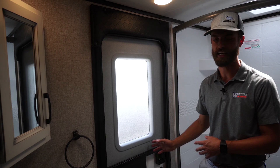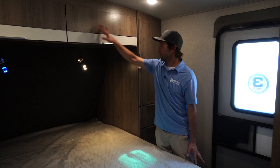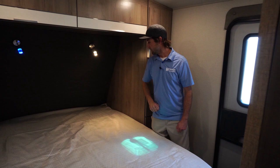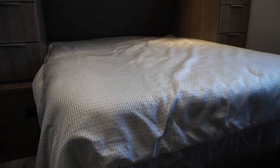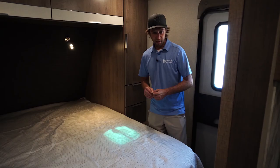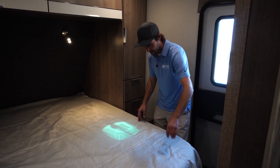Now we're in the bedroom of the Imagine 2800 BH. They give you storage everywhere they can — some trailers won't give you the bottom cabinets, some won't give you the top cabinets with enough headroom, but here they give you everything. They give you reading lights in two different colors. They give you a full-size queen bed — most trailers in this class give you an RV short queen, which is the same width but five or six inches shorter, meaning you need special sheets and taller people have feet hanging over. Here it's a residential-size queen, 60 by 80, just like at home. They also give you room to walk around the bed even at the front, whereas a lot of trailers put the wall right up against the foot of the bed.